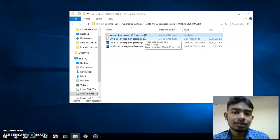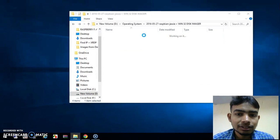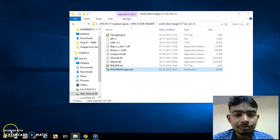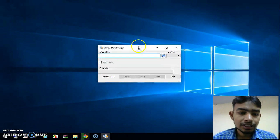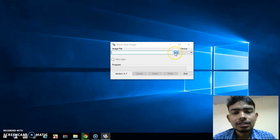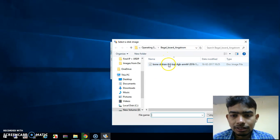Now take your SD card and with the help of a card reader insert it into your USB port, then open this folder. Here you will get the application — just double-click to open it. Allow the permissions, and the application has started and loaded. It will ask for the image file location — just click here and provide the location for your image file.